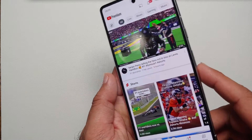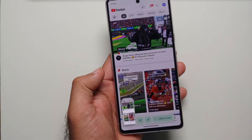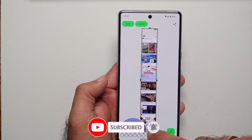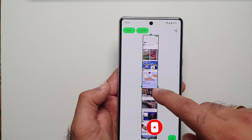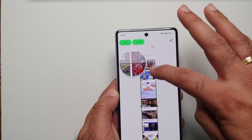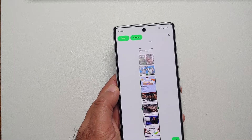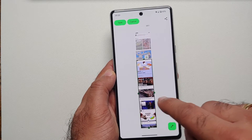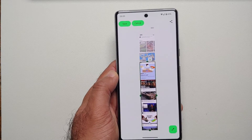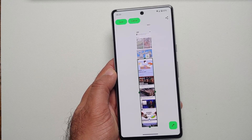If you are in any application with scrollable content — for example, YouTube — and you take a screenshot, you will notice you get the option of Capture More. Once you select that, you can capture more content. This is a scrolling screenshot. You can select what content you want to capture using the nubs at the bottom, top, right, and left. Once you're satisfied with the area, tap Save on the top left.